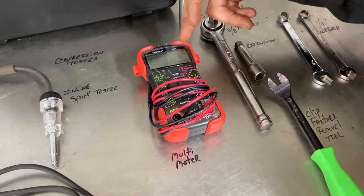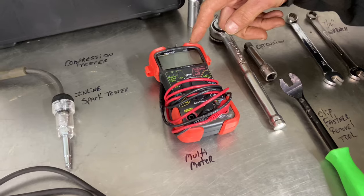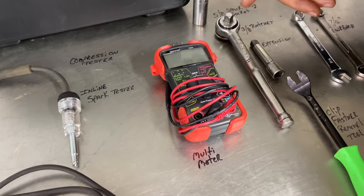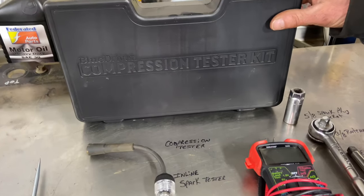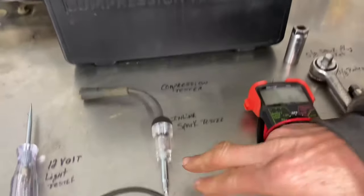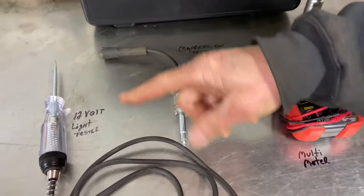We have a multimeter — I'm going to have a link in the description below. It's not expensive and it works great. A compression tester — you probably don't have one, but if you do, it's a way to check the compression. And an inline spark tester and a 12-volt light tester.